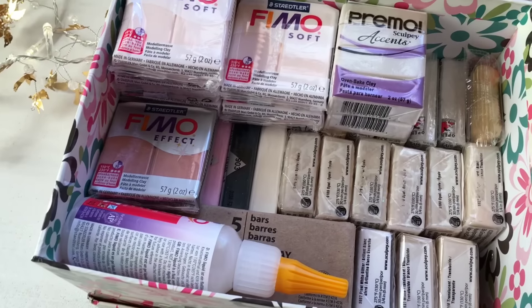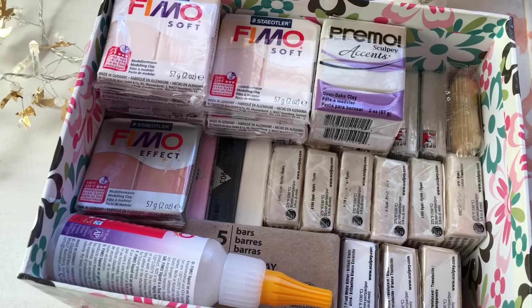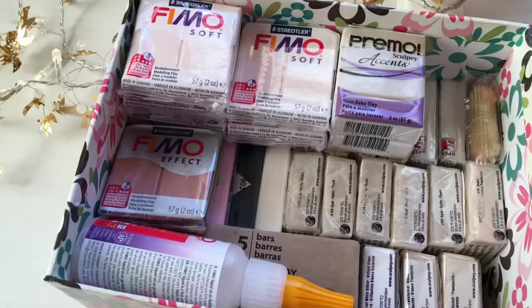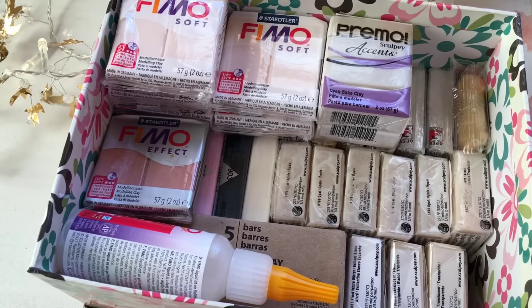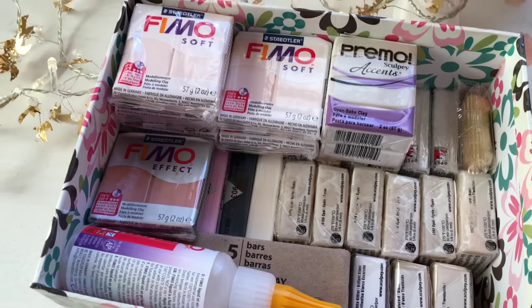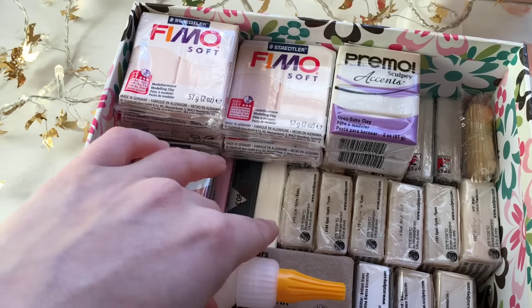Welcome back to my channel. Today I would like to talk about polymer clay in general and the brands I mainly use. Some people asked me about this, so I thought it might be nice to film this video.